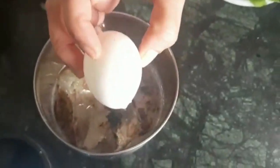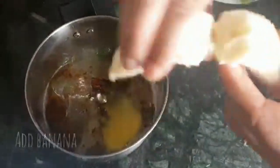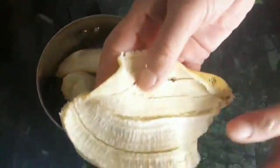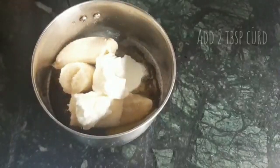I am adding one egg. The banana peel that is left — this banana peel can also be rubbed on skin. It also has an anti-tan and anti-pigmentation effect. And two spoonfuls of curd.